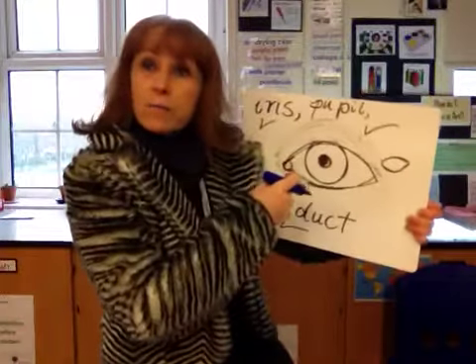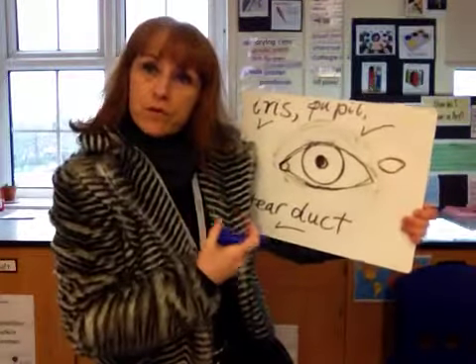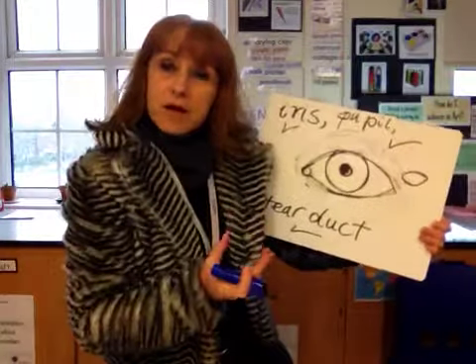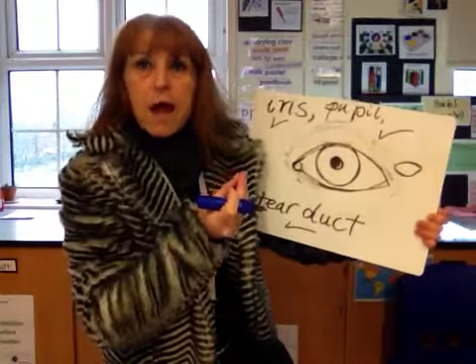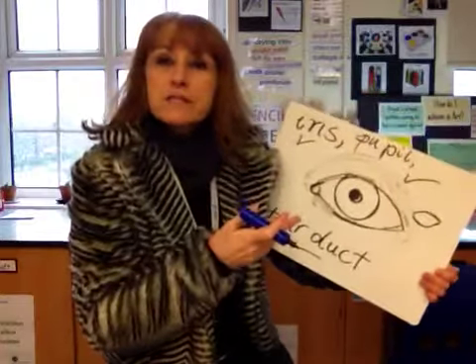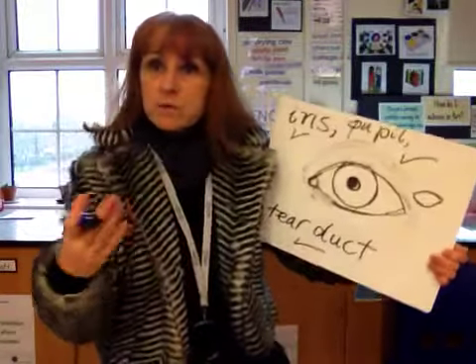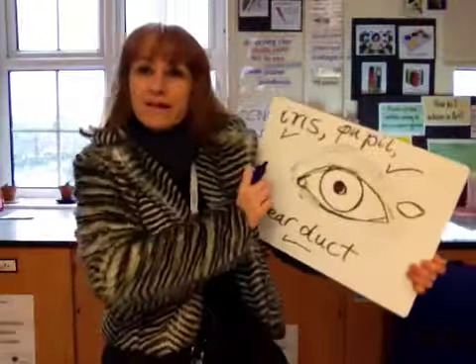Those are your eye basics! Next time we're going to look at how to shade in the iris, we'll look at reflections, and we're also going to look at eyelashes — including common mistakes with eyelashes as well. See you next time!